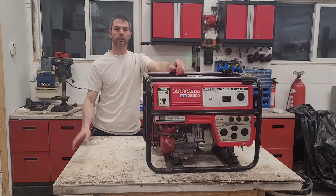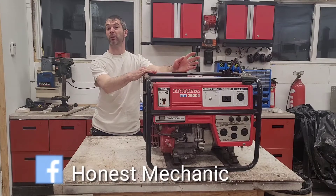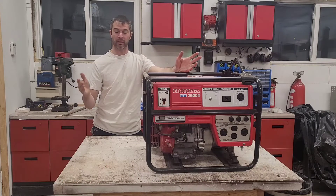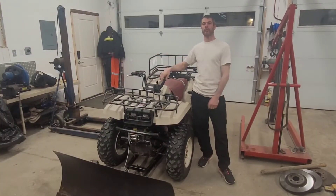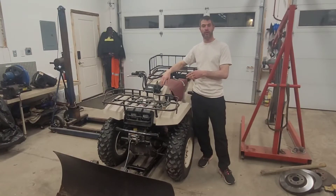Welcome to the shop everyone. Today's video was supposed to be about the Honda Generator that I picked up for 100 bucks — I put out a teaser video last week about it — but that is going to change today because we are going to be working on the Big Bear. I've got a couple of videos out there, about 4, and they will be linked in the description down below if you want to see them.